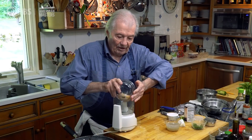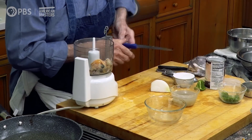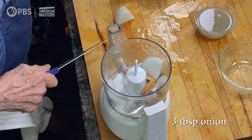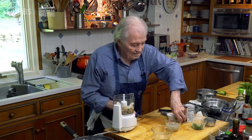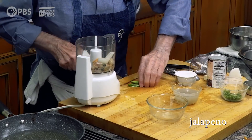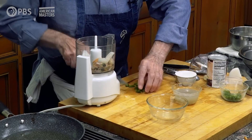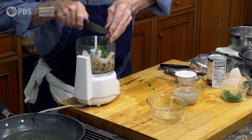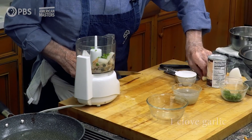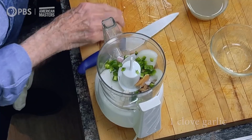I have half a cup of clam meat, then about three tablespoons of onion, a piece of jalapeño pepper — taste it first, sometimes it's very hot. This one is pretty hot, so it's a question of taste. I also have a big clove of garlic that will go in there.